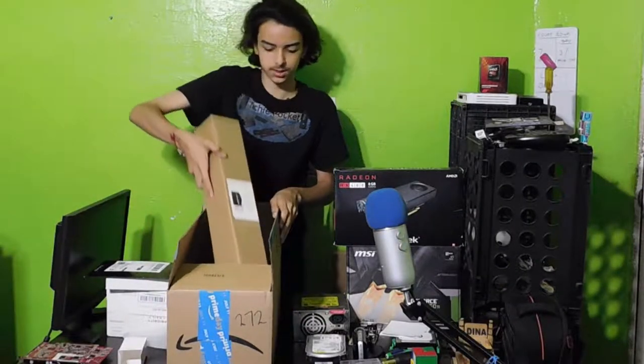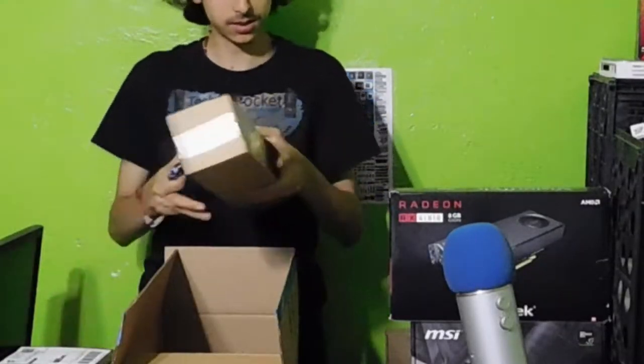Then we have this box right here — this is definitely for me, so let's open this up.